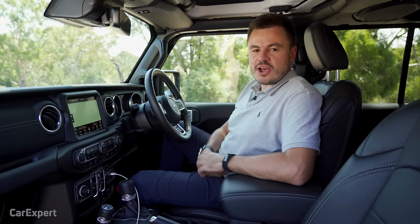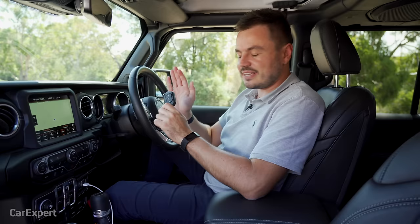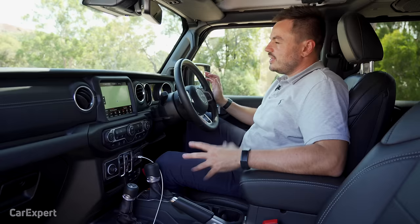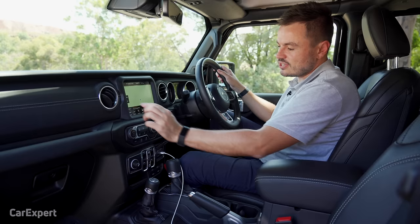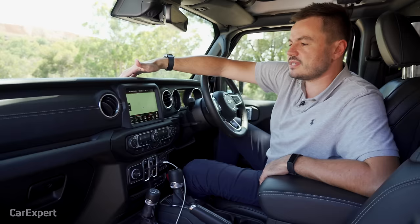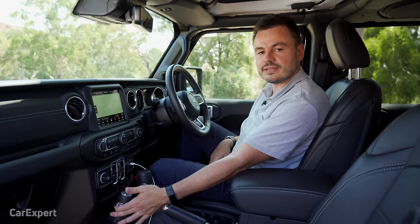Inside the Gladiator, let's start with the key — it has unlock, lock, remote start, a Jeep badge on the back, and a flip-out key for the glove box. It's a proximity-sensing key, so leave it in your pocket and use the rubber stop-start button. The interior has a lot of rubberized surfaces that look premium but still have that rugged feel. They've ticked all the boxes for a military style look. They've also stuck with a manual lever for the four-wheel drive controls rather than a button system, which keeps it feeling traditional.